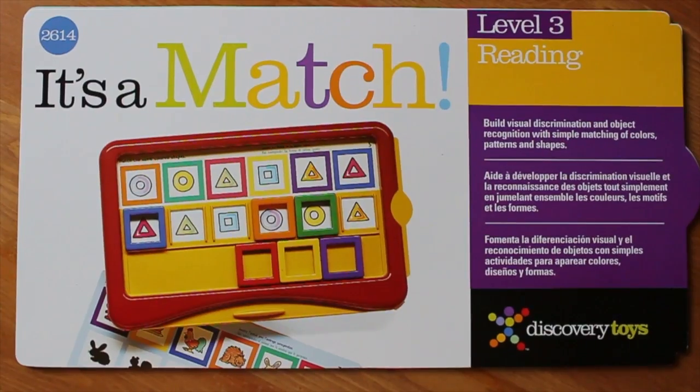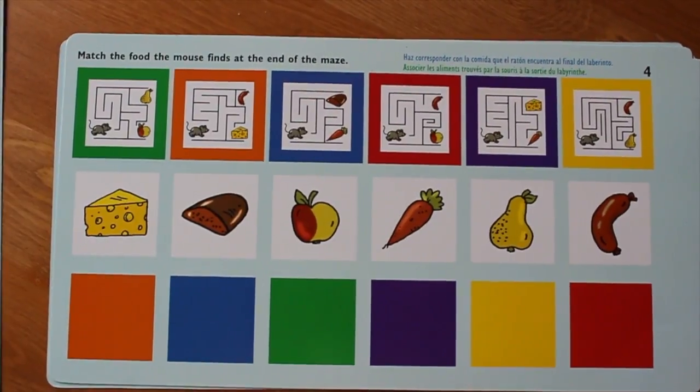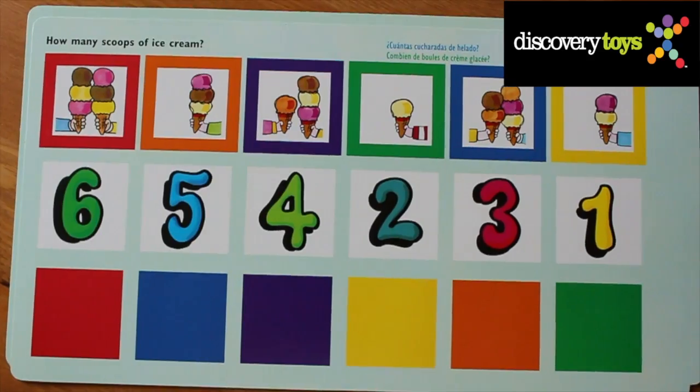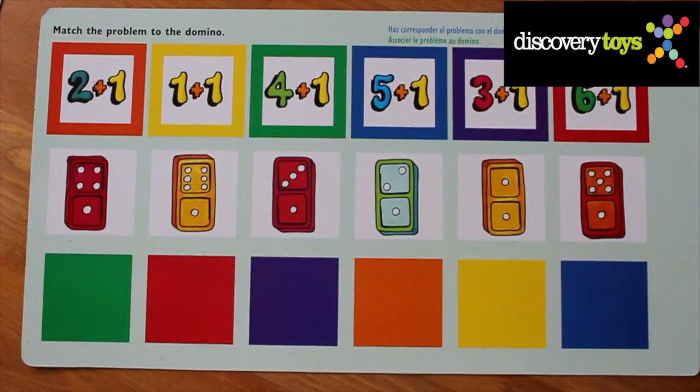For level three, it's reading readiness, with a series of challenges that prepare a child to distinguish left from right in preparation for reading. The math challenge in level three introduces the concept of number and amount. Matching associations of sets introduces addition and subtraction.